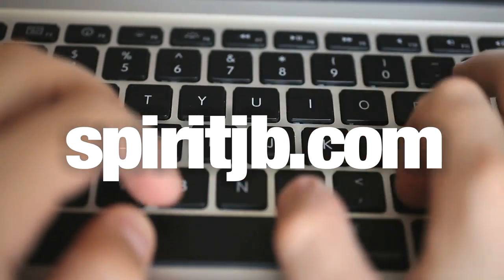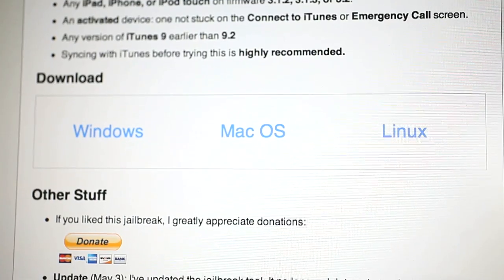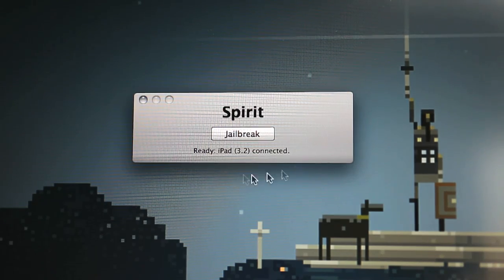Once you're done syncing, go to SpiritJB — as in jailbreak — dot com, and go ahead and download the Spirit application. You'll see under the download header it's available for Windows, Mac OS X, and Linux. Go ahead and open up the Spirit application. You'll see it's just a window with a button that says Jailbreak, and it will let you know if your iPad is ready and connected. If it is, and iTunes has quit, and you've backed up and taken care of everything you need to, go ahead and just click the Jailbreak button and let it do its magic.